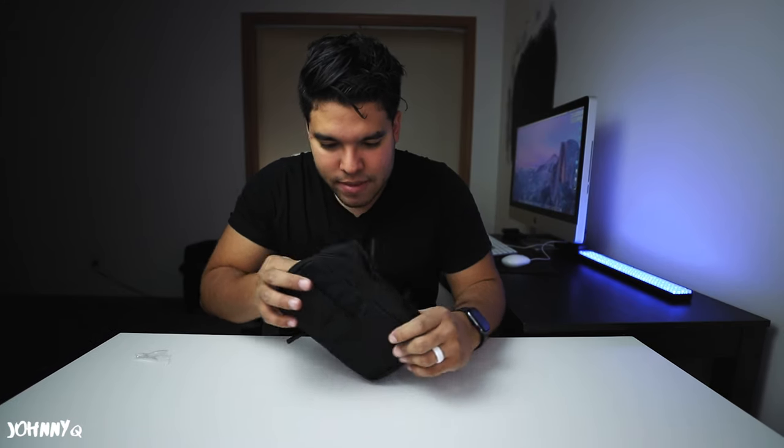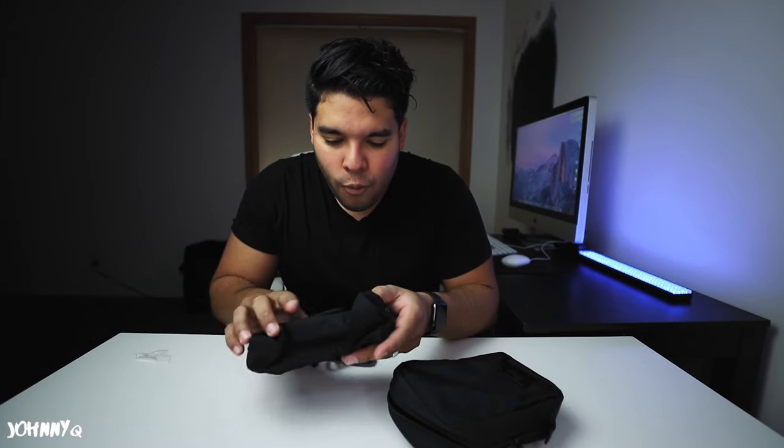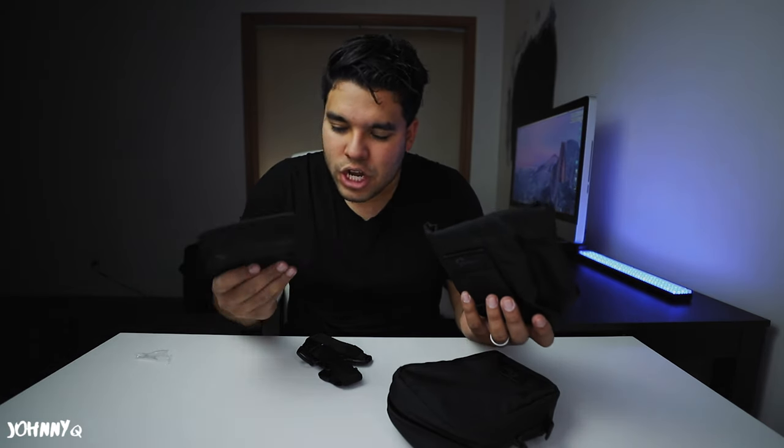Wait — is there a bag in the bag? Oh, there's like a gun holster in here! I'll catch you next time.